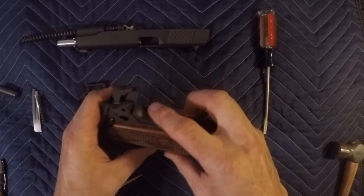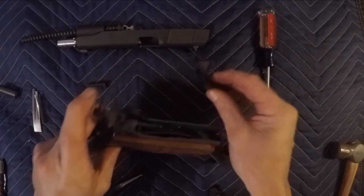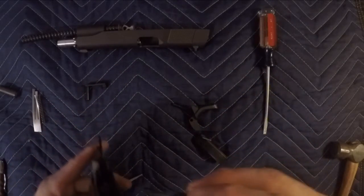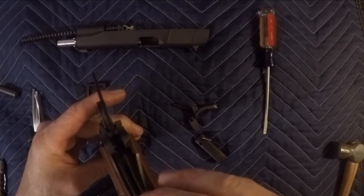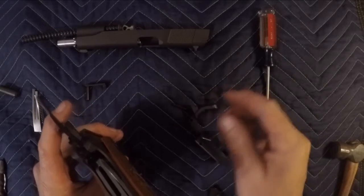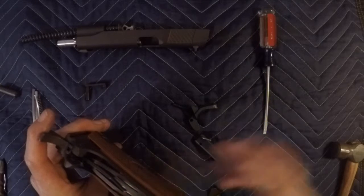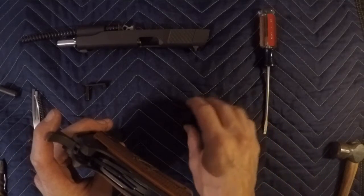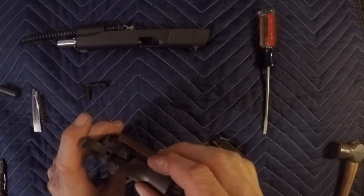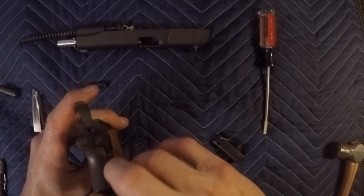Okay, getting back to putting it back together — again make sure your hammer is going to stay back. This is the second time I've done this so I'm not an expert yet. But you don't have to be a gunsmith to replace this; I think they'd probably charge you over a hundred bucks, and that's not including the parts. So my advice is just read up on it and do it yourself — save some money.